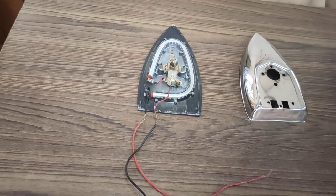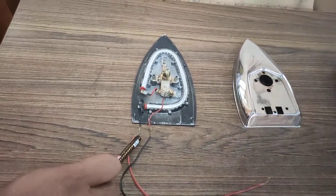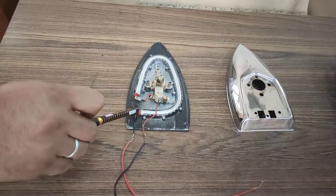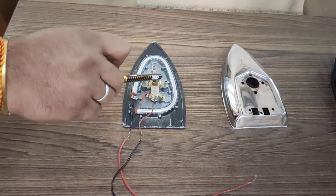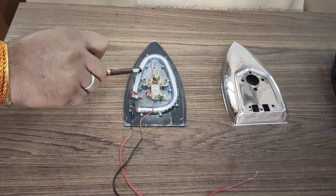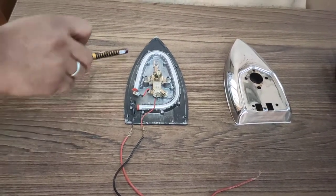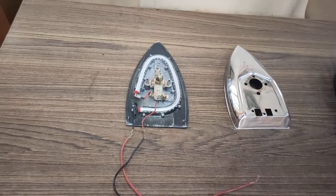In the electric iron, when we flow current through the line and phase wire, the coil gets heated due to I²R loss. The thermostat maintains the heating amount of the coil, and this heat passes through the iron plate. We use this heat for different applications or purposes. Thank you for watching.